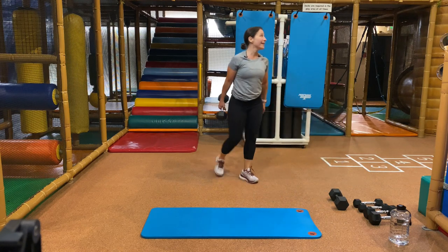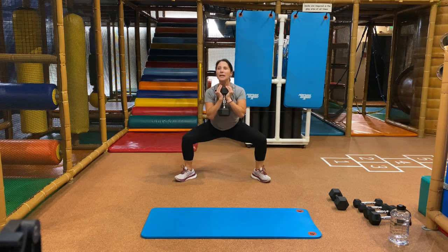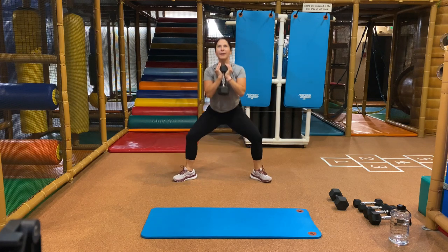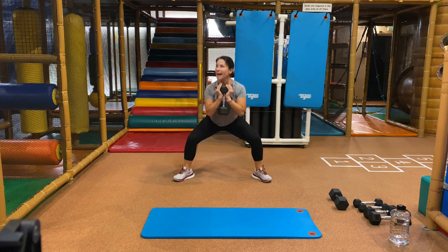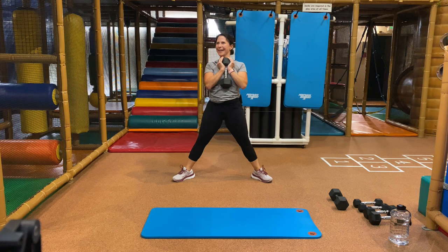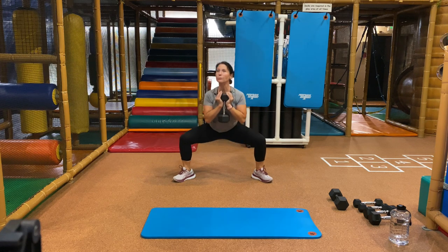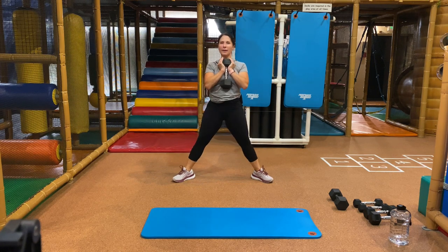Ready, set, wide stance, begin. Get down as low as you can — knees follow the toes. When you stand up, squeeze your glutes. When you sit down, push that booty back like you're sitting down in a chair. Do you feel your inner thighs, your glutes, your upper body staying strong? You have eight more seconds here, then we're going to take it onto the floor with all fours, heavy weight, two dumbbells. And stop.